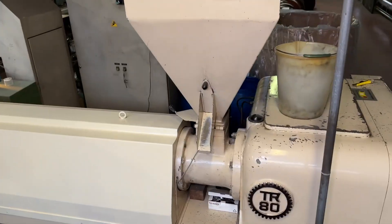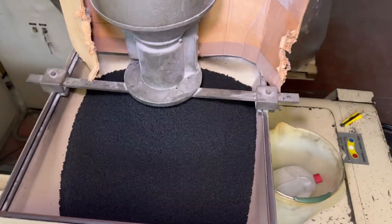After that, it goes down to the funnel down there, and it will go inside the extruder. It will be melted, and by means of the screw, it will be brought to the extrusion head.